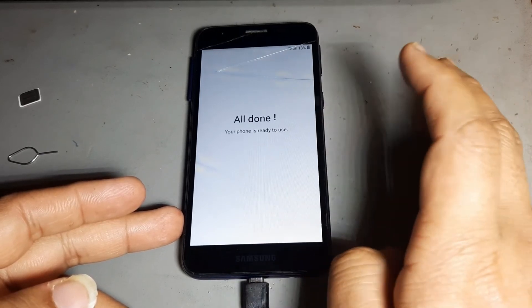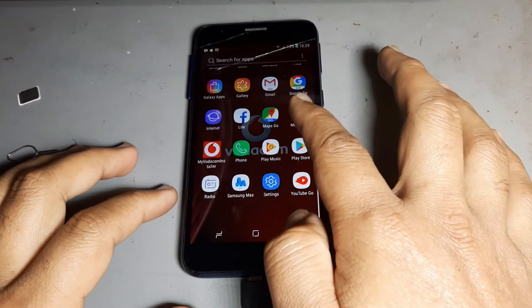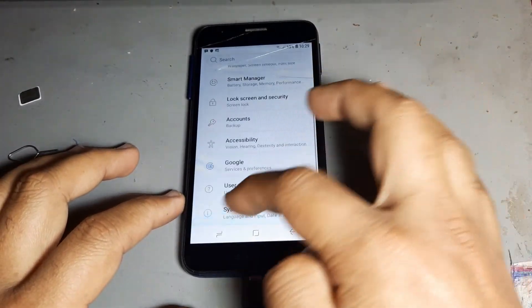Now this phone is done 100%. It's done — this phone also. See there, 2021 update. This is the new update.